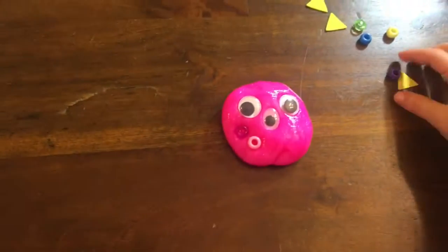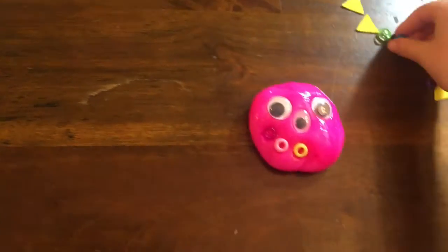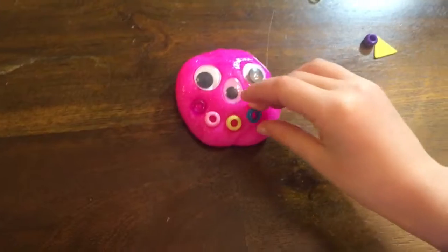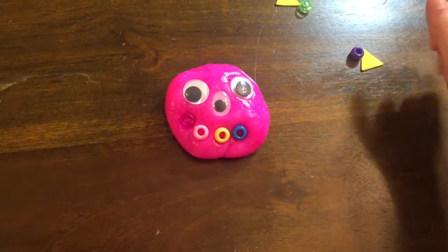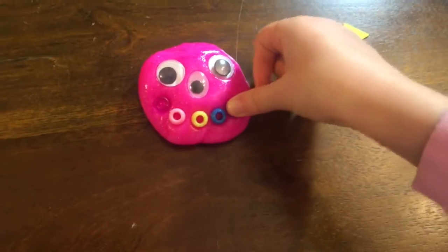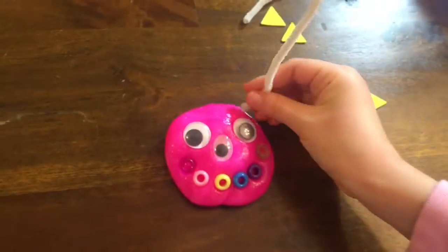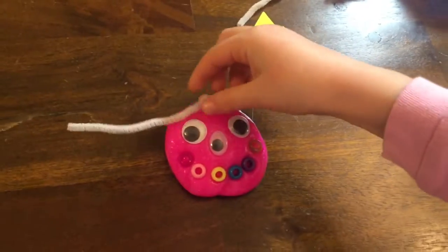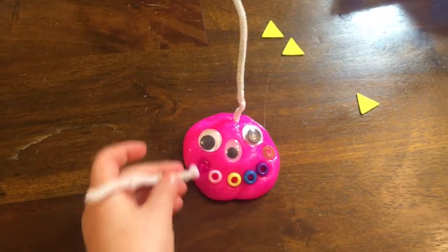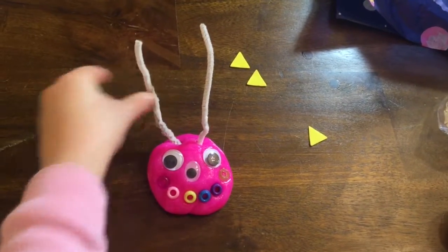You're giving it a happy face? Yeah, I'm giving it a happy face. How cute. And then you need these little antennas, because she's an alien, so aliens must always have antennas. And look how long they are — it's like a beetle or something.